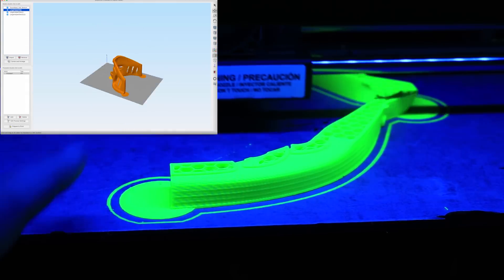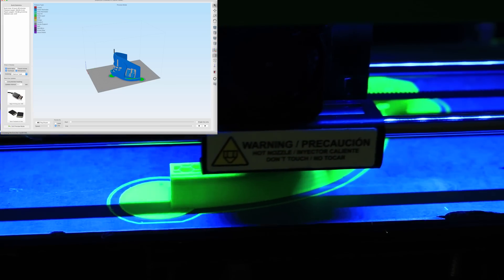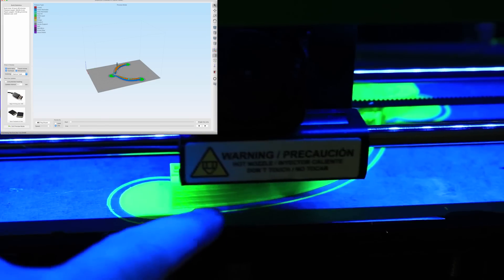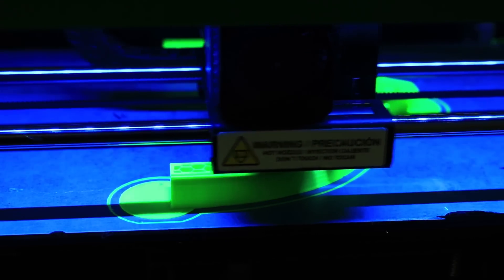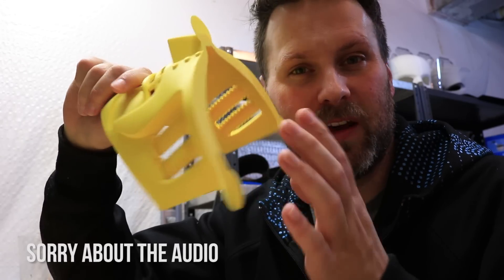Add them to the edges of your prints, go ahead and print it, and then once it's done, you're going to be able to take those and basically cut them right off, and everything will remain very flush with your prints and your print bed. Here's a great look at the helper discs after my print has completed.